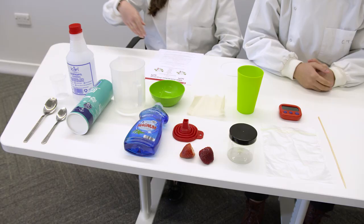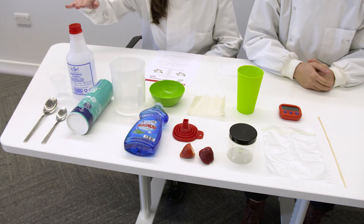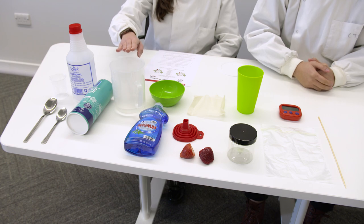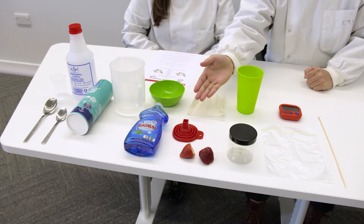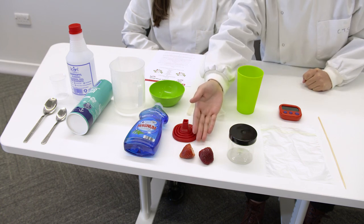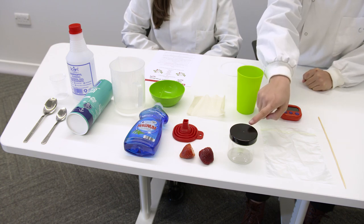For this experiment, you will need a measuring jug, measuring spoons, a tablespoon and a teaspoon, isopropyl alcohol chilled in the freezer, salt, water, washing up liquid, a small bowl, cheesecloth, a funnel, a tall glass, some strawberries, a ziplock bag, a timer, a small jar and a bamboo skewer.